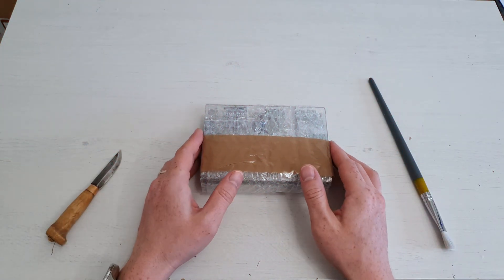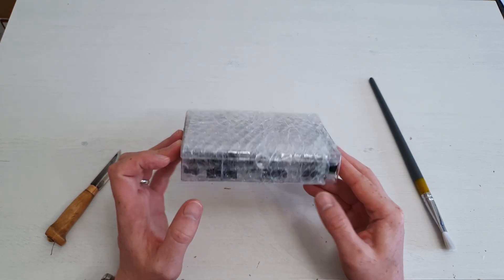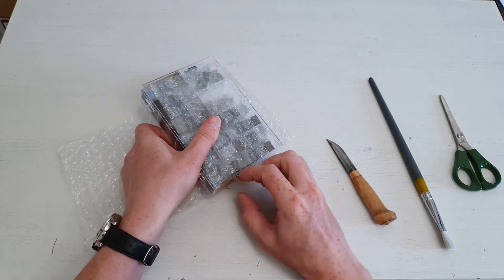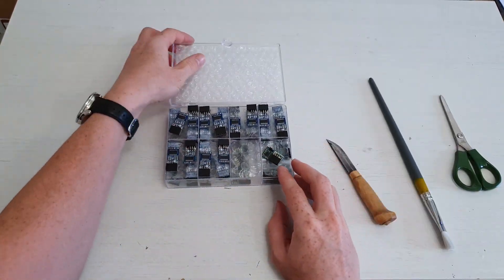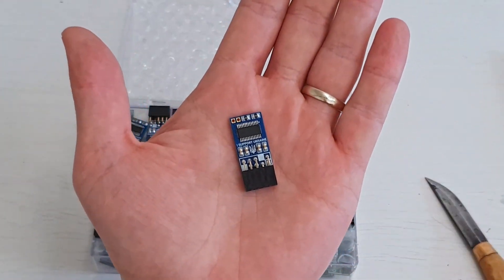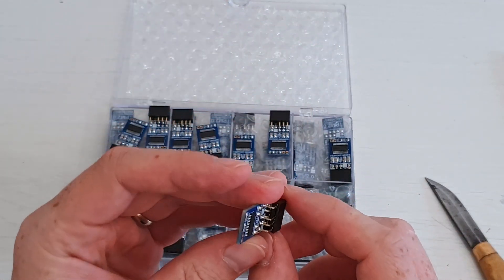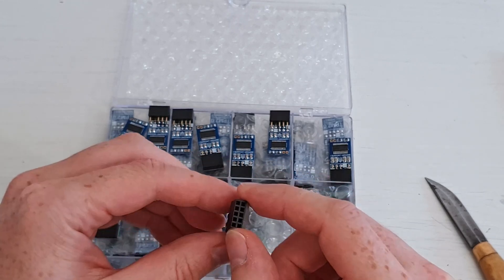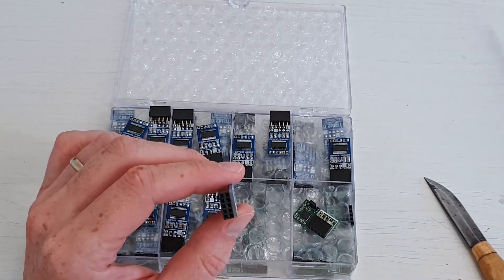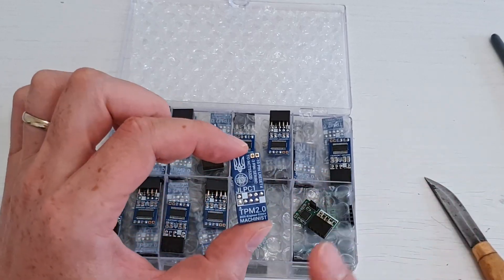Finally, let's open this box that contains ready-made TPM 2.0 modules for Machinist and Supermicro motherboards. Here we have it! This is a beautiful little device — it's a TPM 2.0 module for Machinist motherboards. I will have to install a key lock for this connector so it can only be connected to the motherboard in the right orientation, so people do not blow up their motherboards and TPM modules.